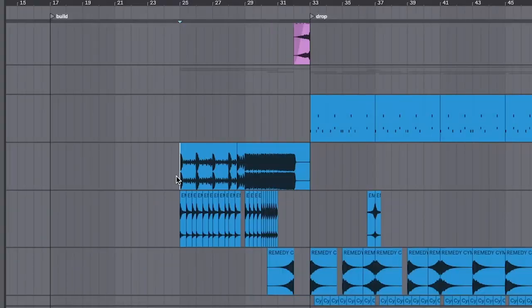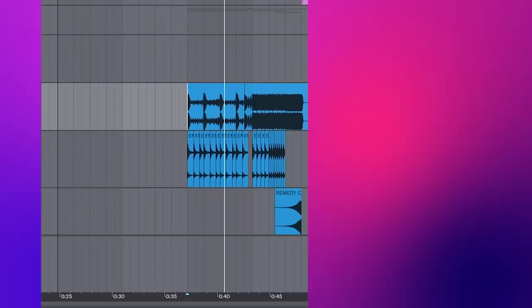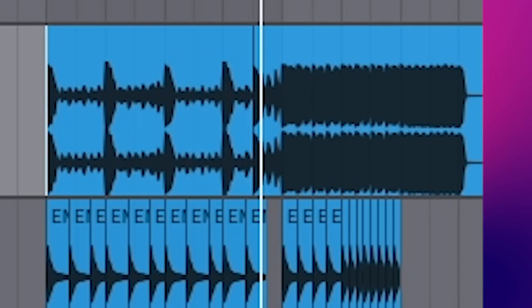When you're at this stage, a little arranging goes a long way. What I actually like to do is even just drag in a build-up to get yourself in the mood — then you can get ideas for drops as it goes. You kind of want to think in your head, what could potentially go there? What Elenium likes to do is use vocals to make the drops.